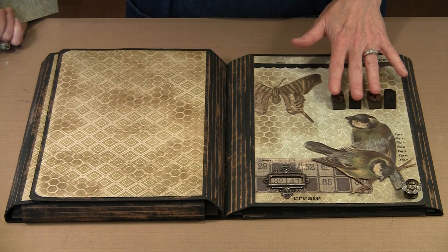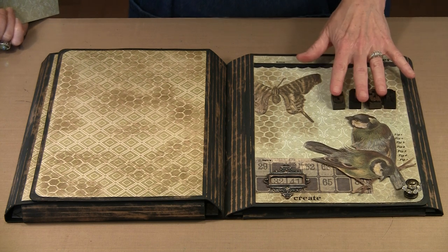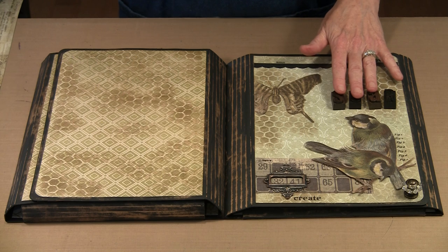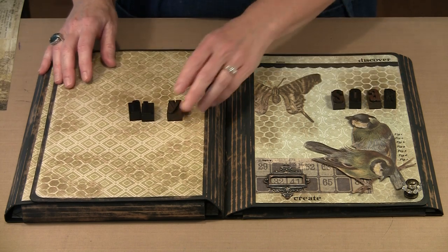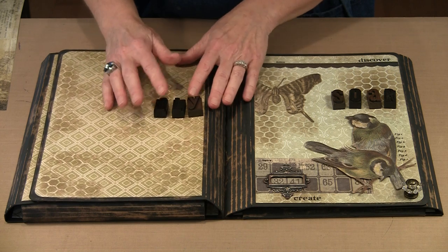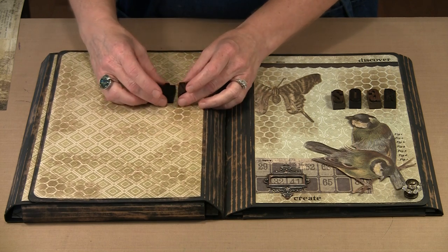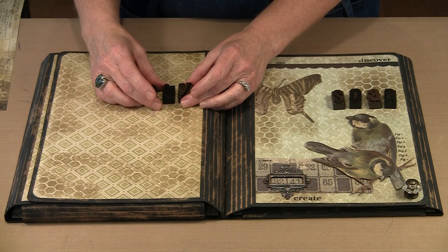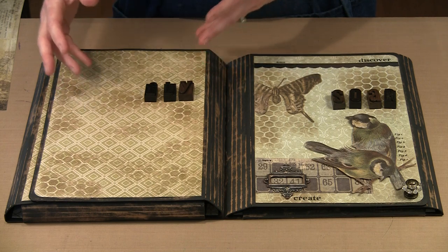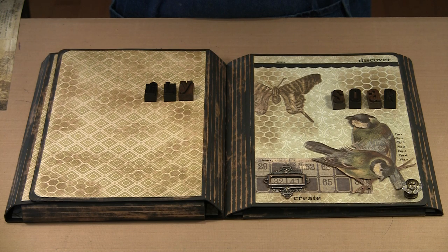These letters are the chunky letterpress letters from the letterpress letter set. Because they have a finish on them, you want to use something like Aileen's Super Thick Tacky Glue since the finish makes them glossy and non-porous. You can sand these letters and come right back to the bare wood to change the color and make them anything you want. The full alphabet plus numerals and a couple of punctuation pieces are included — there's only one of each, but 'soar' and 'fly' work and I still have some vowels left.